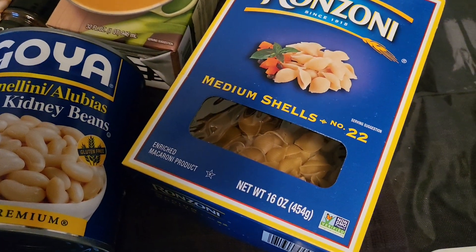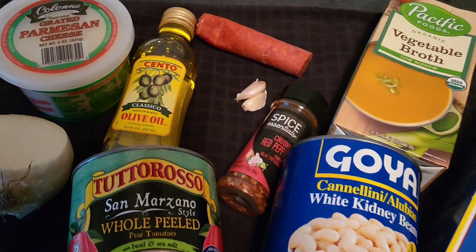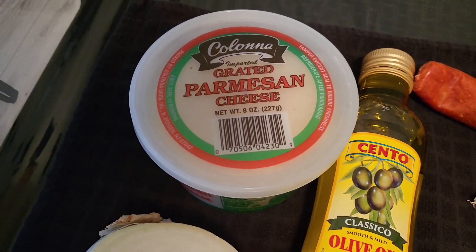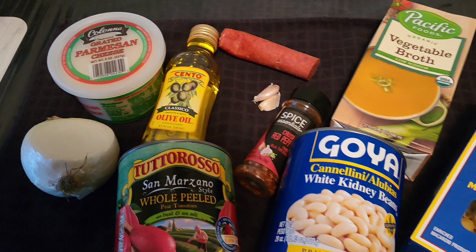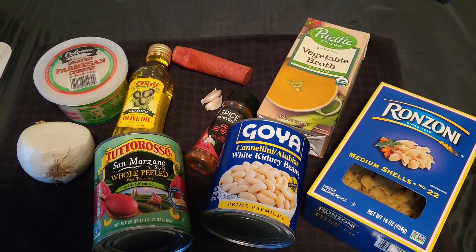Drop in your Ranzoni number 22 medium shells — that's what I use. When it's all done, you plate it, put it in a nice pasta dish, put some Parmesan cheese on there and you have a meal. One pot — a one pot meal.